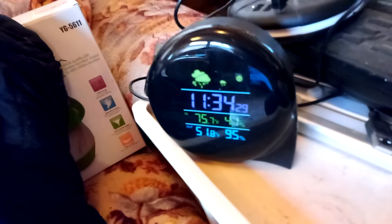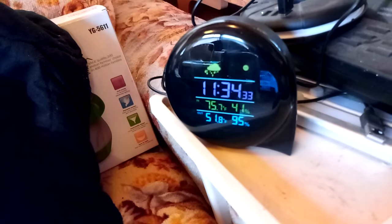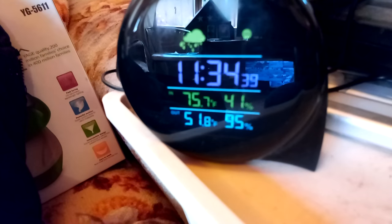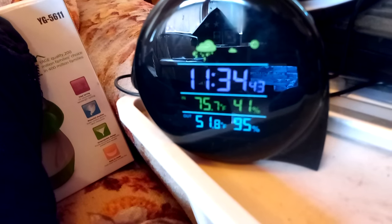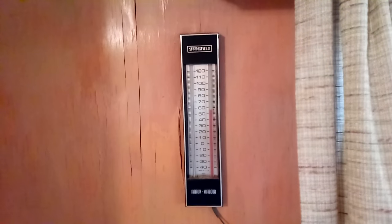So this is an indoor/outdoor weather station thermometer. It gives you the time, the date, and some other information. You can do 24-hour or 12-hour format, Fahrenheit or Celsius, barometric pressure, and the temperature inside and out. Over here you can see the temperature readings because these match.